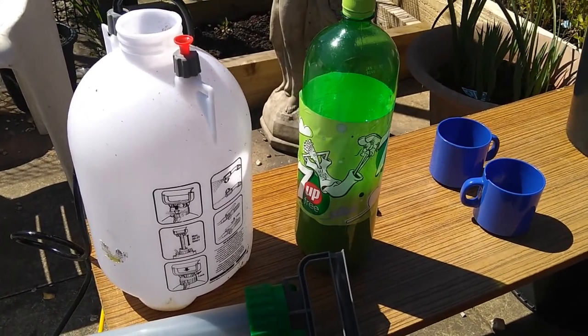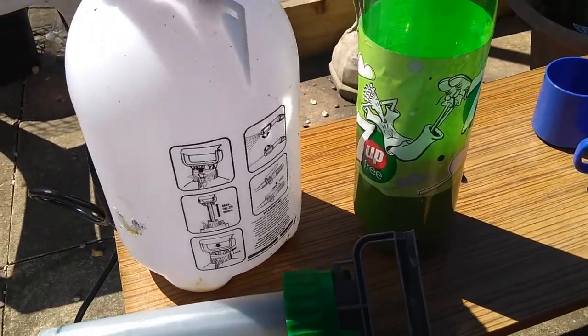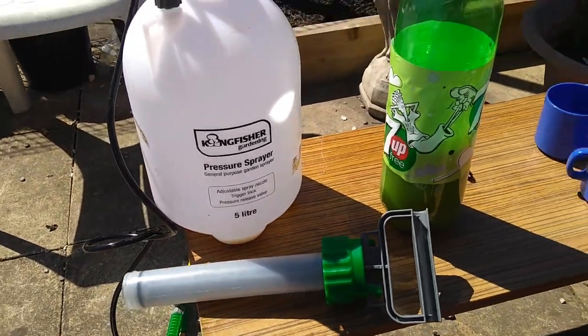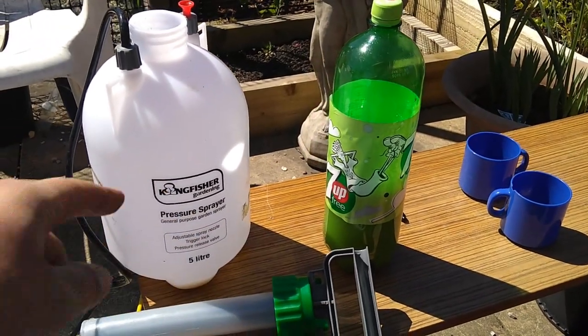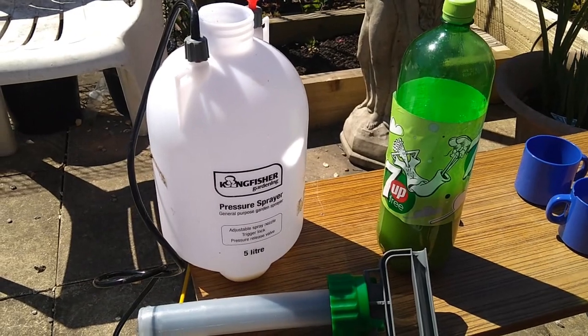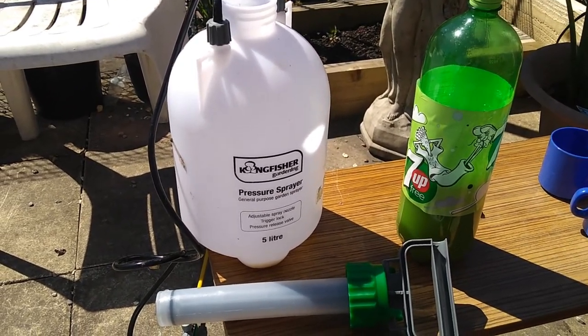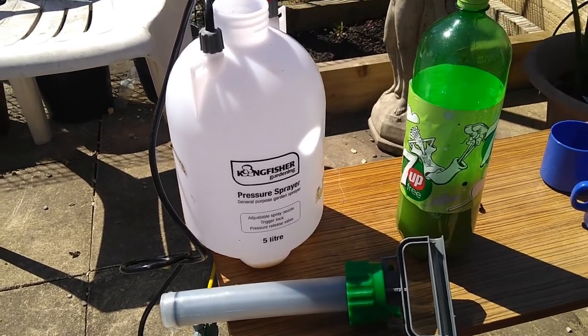So there's a liter there. This is a kill sprayer, a pressure sprayer, the five-liter one. We're going to put that liter into it and dilute it down, then give the plants a good spraying. Hopefully that'll help to deter the blackfly, greenfly, and all the rest of them.